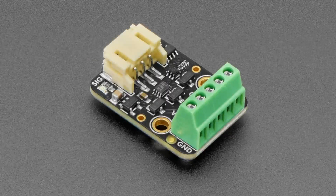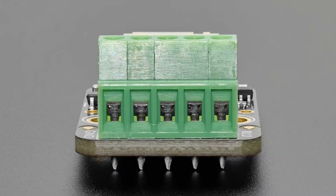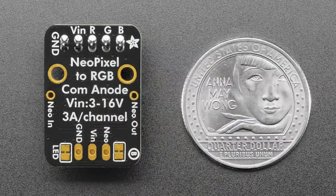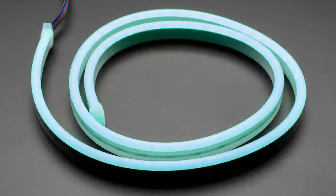Okay, first up, it's an update. We've got the NeoRGB Stemma board. This is the board that takes NeoPixel signal input and up to 16 volts power, and it will convert the NeoPixel signal for one pixel into one RGB control.